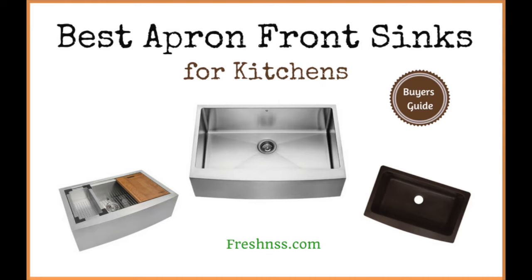Having a high quality kitchen sink enhances the overall design of your kitchen. Choosing one of the best apron front sinks for kitchens creates an impressive farmhouse look with the front end of the sink exposed for a unique aesthetic. We've researched and discovered 11 top rated apron front sinks as well as two worst you should avoid. Here are thefreshness.com reviews of the 11 best apron front sinks for kitchens plus the two worst to avoid.